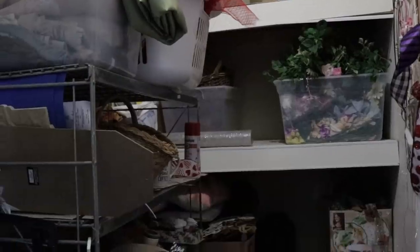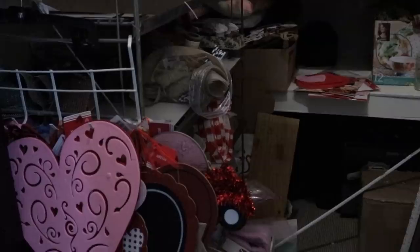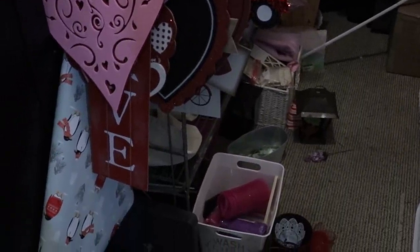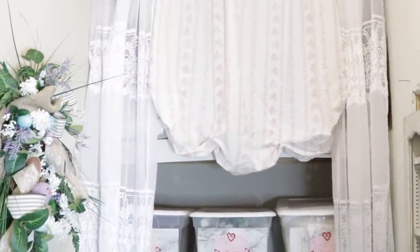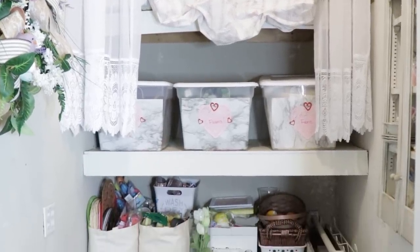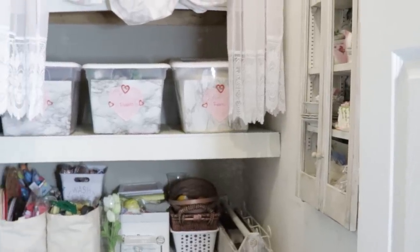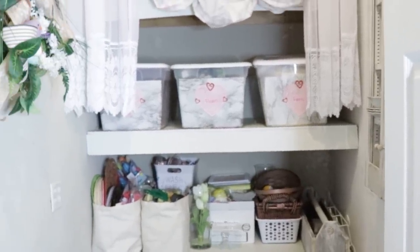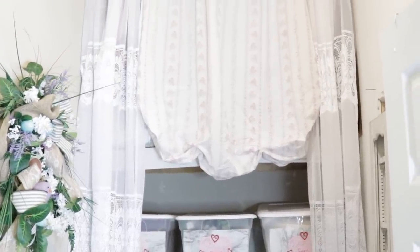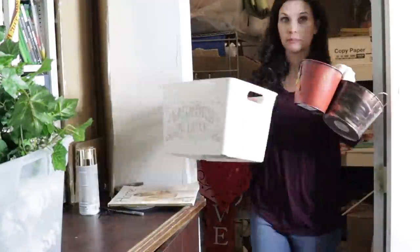Here is my real-life crafty home decor storage closet and it is a disaster. With all of the DIYs I've been doing for Valentine's Day, Christmas, and fall, I really needed to take a moment, reset, and get it organized. Here is the after — and this took about two weeks. I would stop and start this project because organizing isn't as fun to me as crafting, but I really like to have a tidy space.